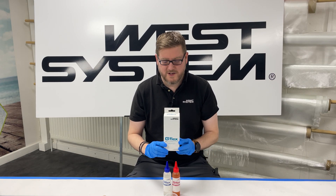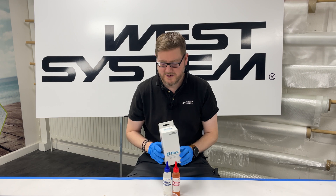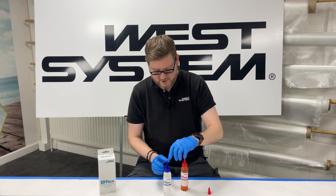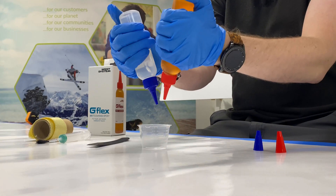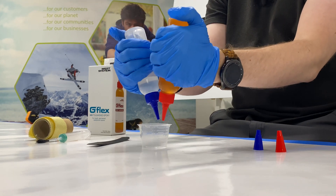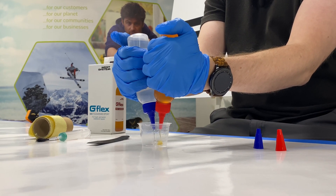This is our G Flex Epoxy — the 650 version, which is the liquid version. I'm going to make a little mix up just so you can see what it's like. Take the caps off. The mix ratio by volume is one to one, and these nice small tips mean that you can mix small quantities and only mix exactly what you need.